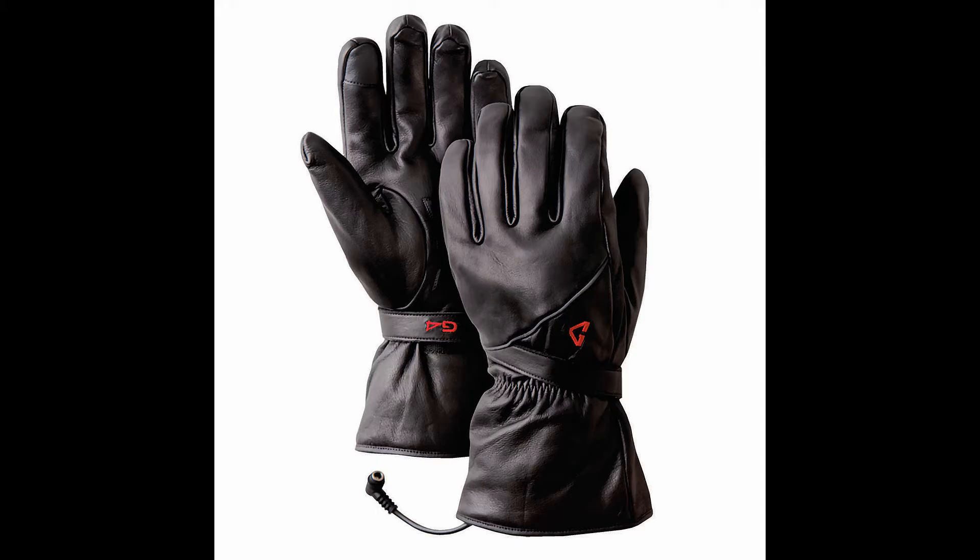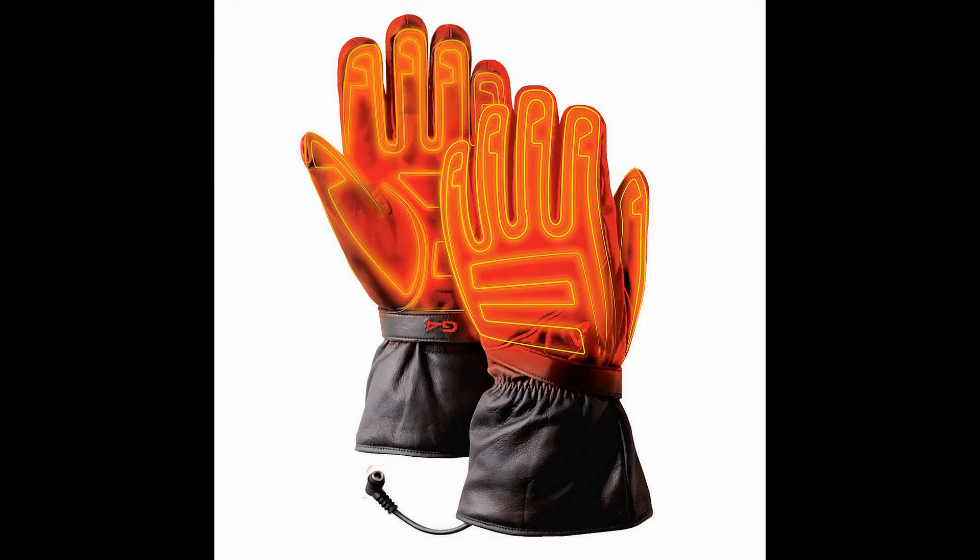Gerbing G4 Heated Motorcycle Gloves. They are an absolute classic and best-performing heated motorcycle gloves. Using patented microwire heating and an advanced interconnected system, they plug right into the electrical system on your motorcycle.